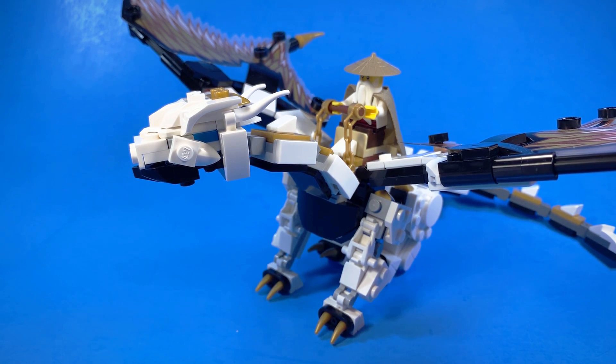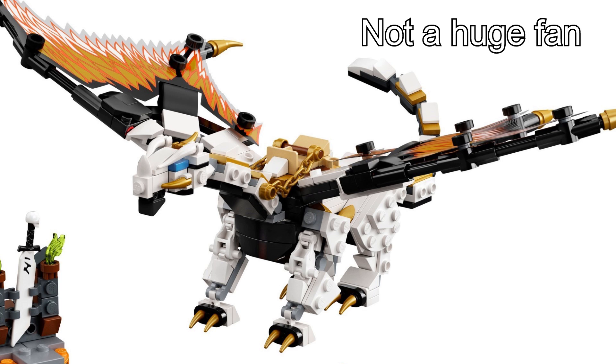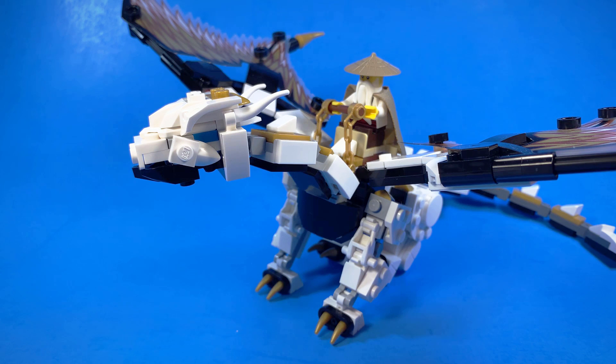To be quite honest, I don't actually mind Chompy's head, at least the one we got in the set. It's not very accurate to how it's supposed to look in the show, the mouth doesn't open, and it's kind of on the small side, but otherwise it's okay.